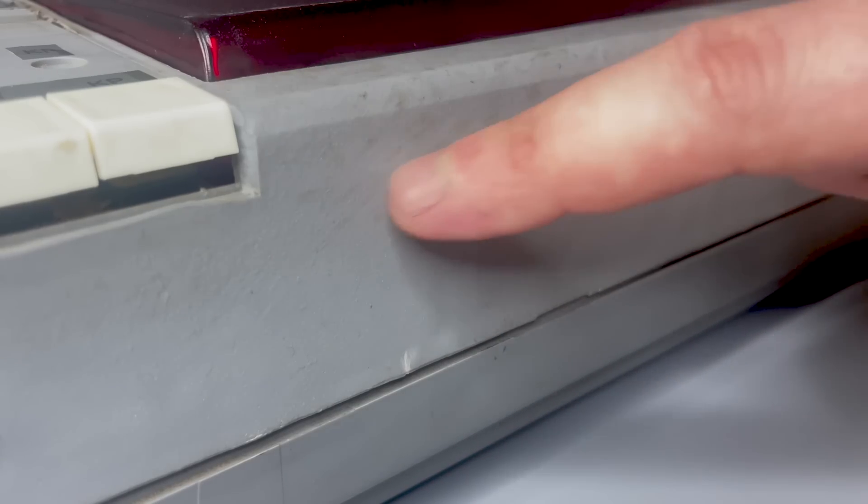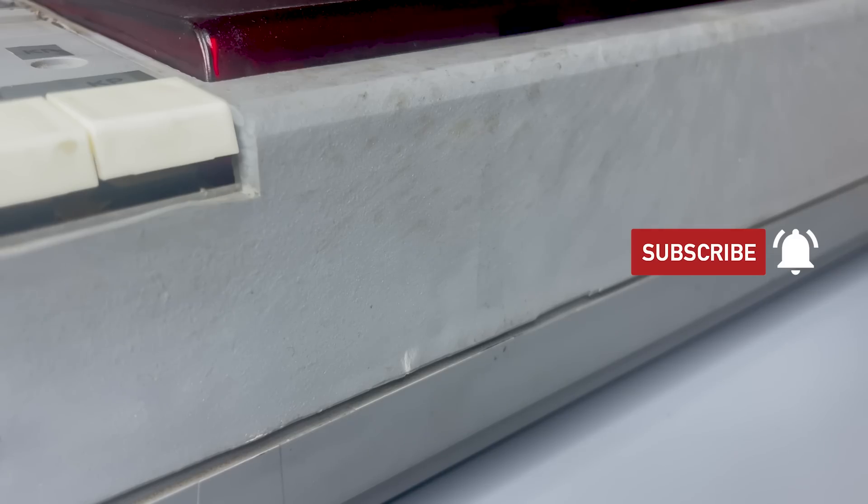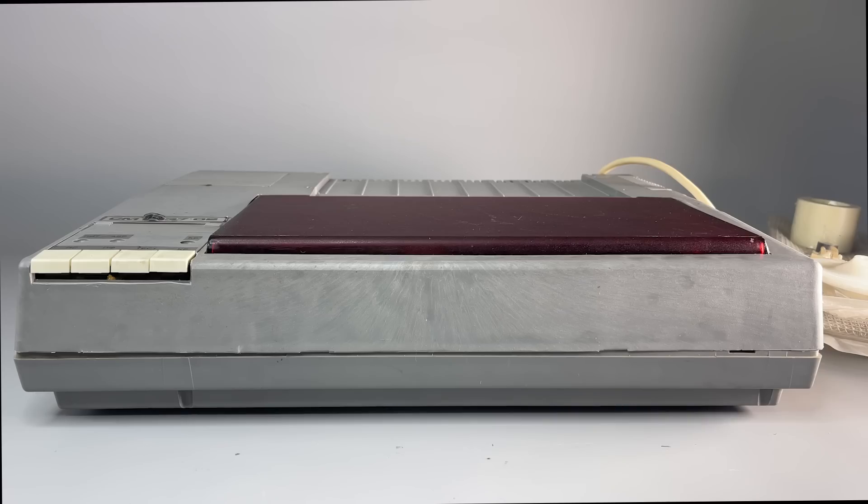When I unpacked it, I noticed the casing looks somewhat strange. I thought it might be some dirt, so I cleaned it, believing it was just dust. But nothing changed. It appeared that fractions of dirt were just imprinted into the plastic during the production process.